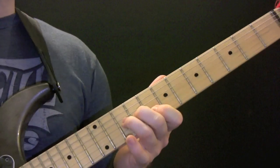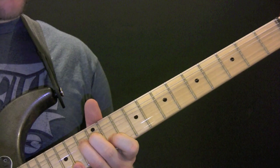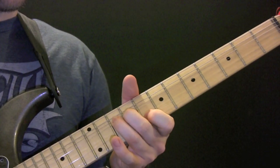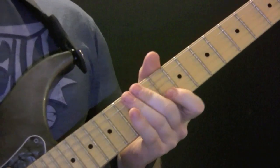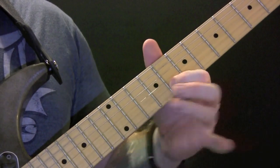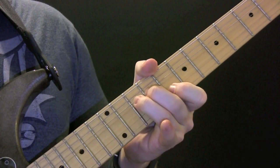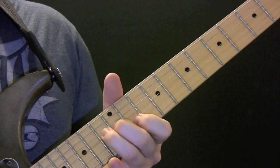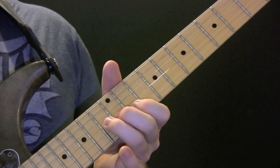Then we have a little break. So two in the open. Then we're doing a unison bend on G and F, and then the same on B flat and A flat.